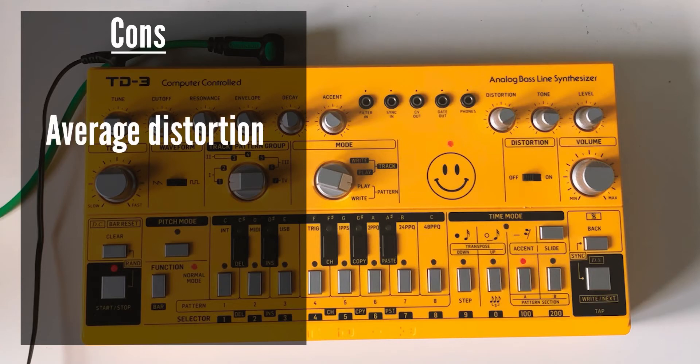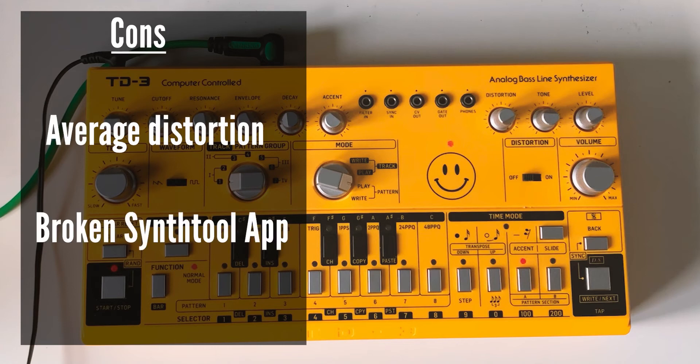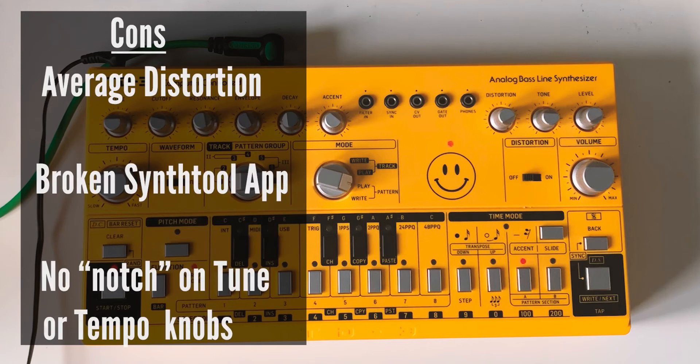The cons: the distortion is very average — it's hard to really call it a con but it's a very average sounding distortion and there are issues with the volume level. The Synth Tool app, which used to be a pro, is continuously broken — there's been different things wrong with it, but you don't need to use it so it's not such a big issue, because to be honest I don't use it anymore. And I would still like a notch on the tune and tempo knobs, but most people would just say the original doesn't have it.